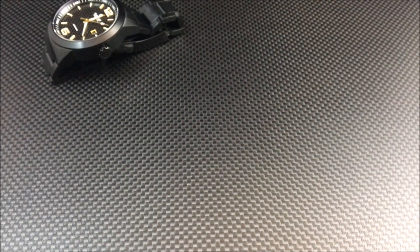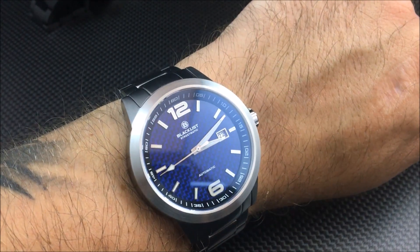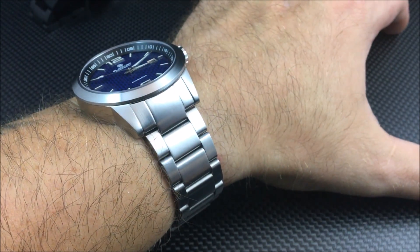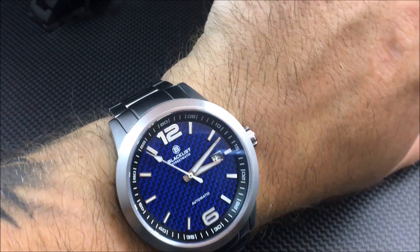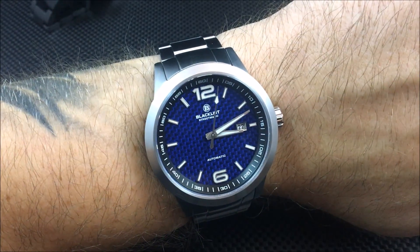So $399 to $450, carbon fiber dials, automatic movement, sapphire crystal. Let me show you a shot on my seven and a half inch wrist here and give you a better look before I take it off. You can see 44 by 50 millimeters — that's a very good size. It's not oversized, and 50 millimeter lug to lug will make a lot of guys very happy, especially if you have a smaller wrist.